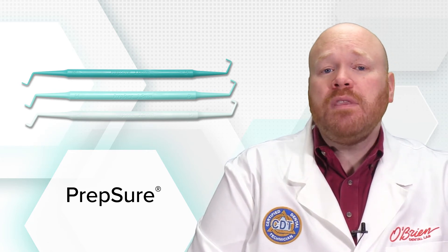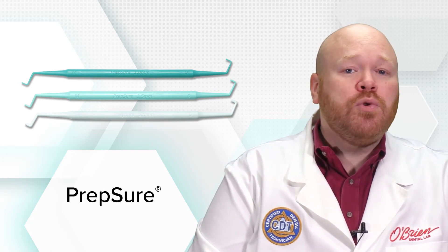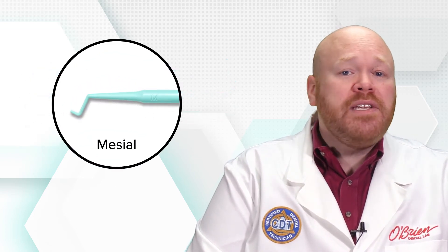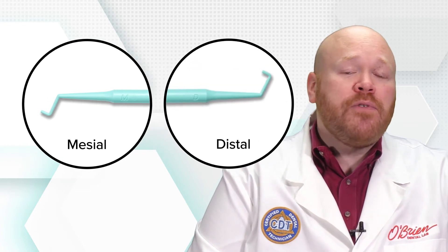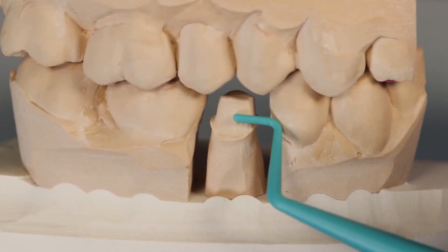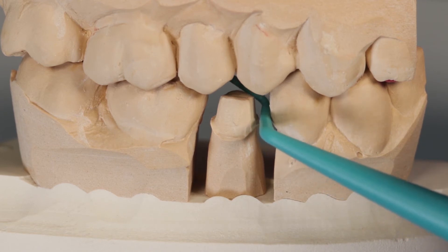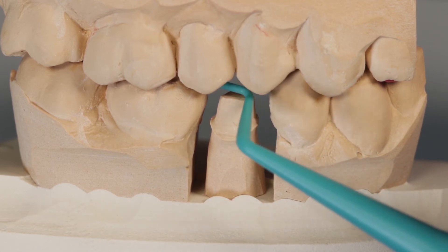With the Prepture, you start with the patient closed and then insert the tool to measure the space. There are two ends to the tool — one used for checking the mesial portion of the prep and the other for the distal portion. Starting with the mesial end, place it on the outside of the mesial buccal cusp and attempt to slide the tool up over the buccal cusp and into the central groove.